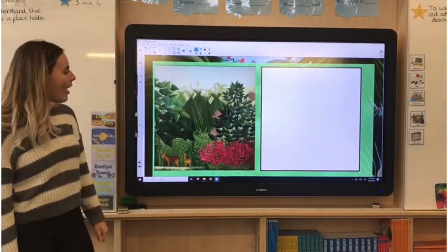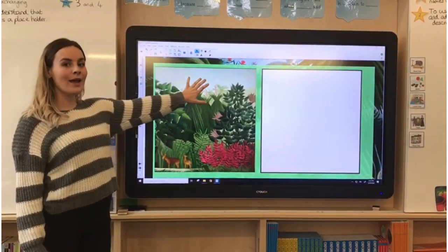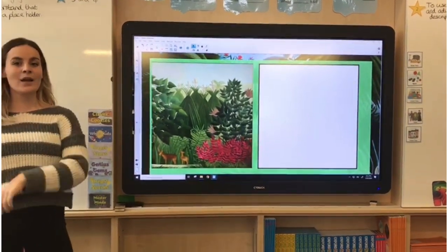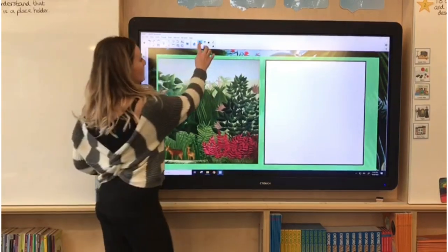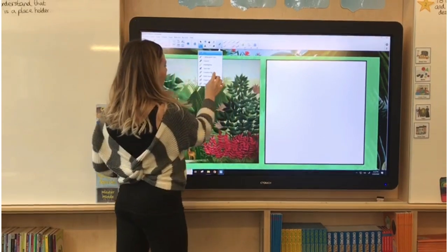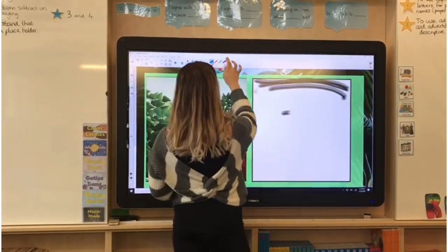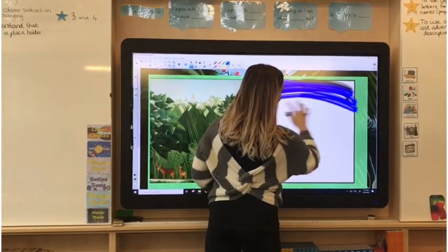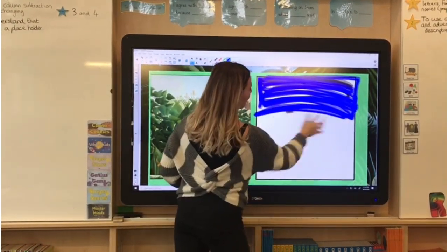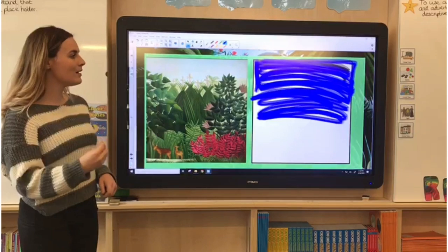I'm going to start by painting the background on my computer, and I'll add information showing different varied ways of creating this at home. I'm going to start by selecting a pencil on my computer — you might be able to do this on software like Paint. I'm going to paint the background now. This is quite difficult to do on a computer neatly, but if you take your time you'll be able to get that detail and nice colours.